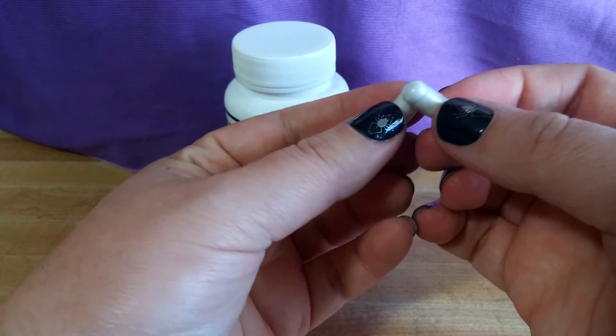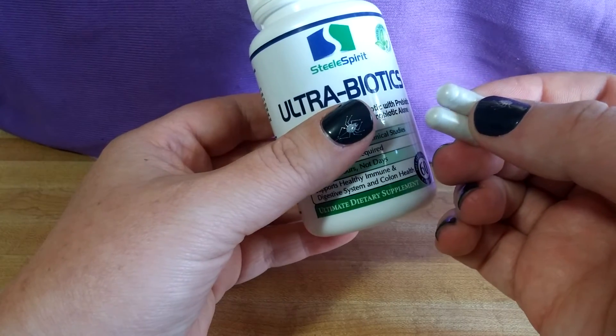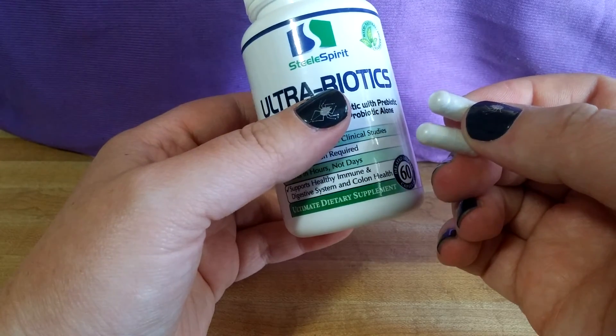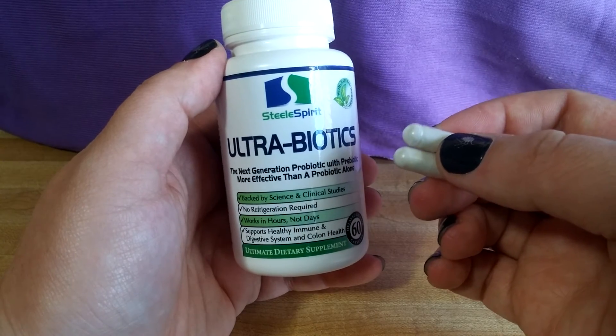So this is it — these are the two little gel capsules. They're really easy to swallow, and I've been taking them every day for a few months now and I feel wonderful. I highly recommend them. I give this product five stars — I'd give it more if I could.